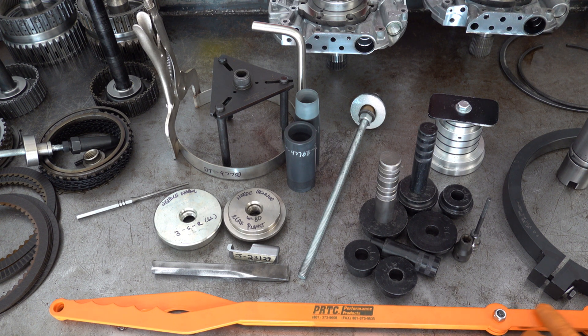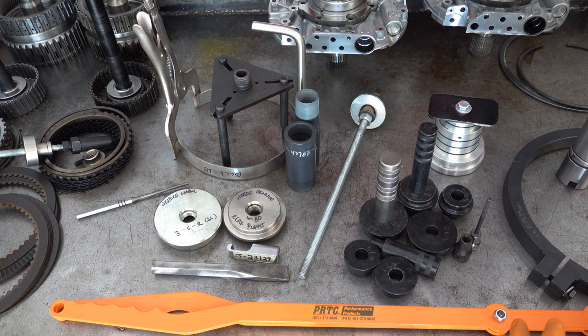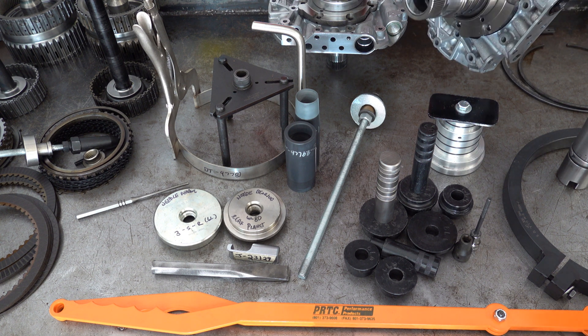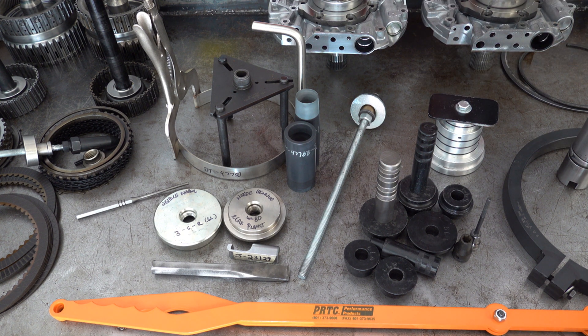GM reinforced the welds starting in 2009 or 2010, and the incident rate dropped considerably, but it's still a problem — you always want to reinforce those welds on overhaul. That checking tool also lets you test the drum independently of the stator, so if you're trying to isolate a cause for leakage and want to see if it's maybe sealing rings on the pump stator, or if it came in because of a problem with the lip seals and the drum itself, or maybe a cracked piston — this will allow you to do that before you even take the drum apart.